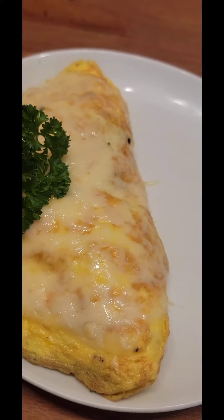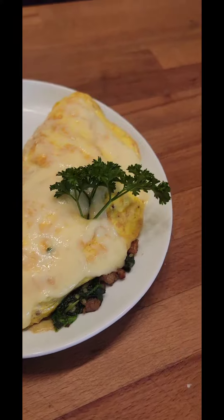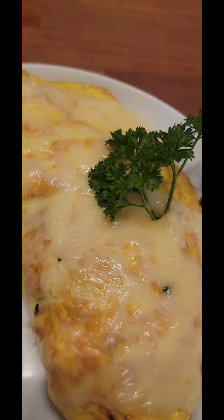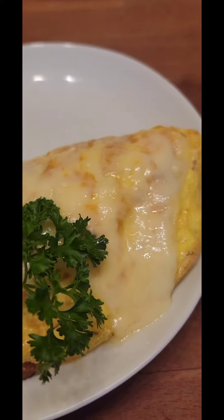And tada! Whoa, that's so pretty. This is my egg spinach omelette. Yummy. Thank you guys for watching. Bye!